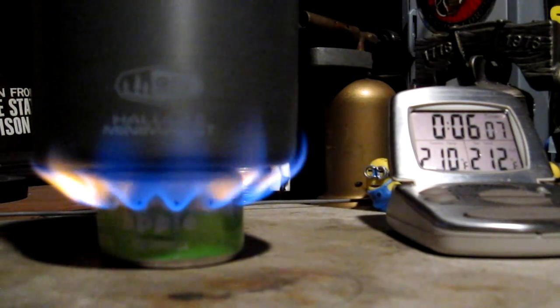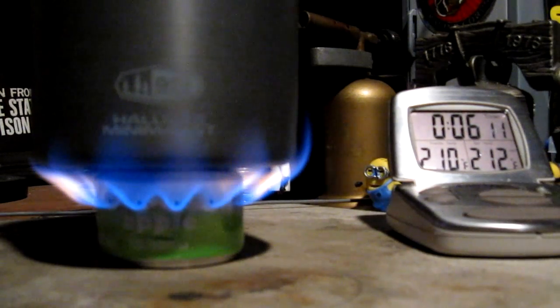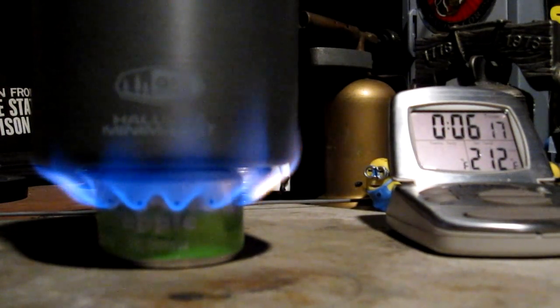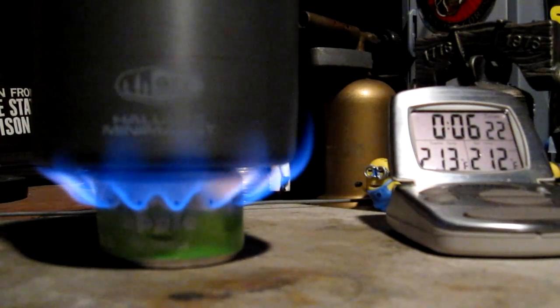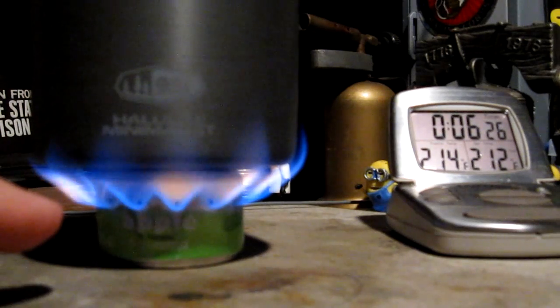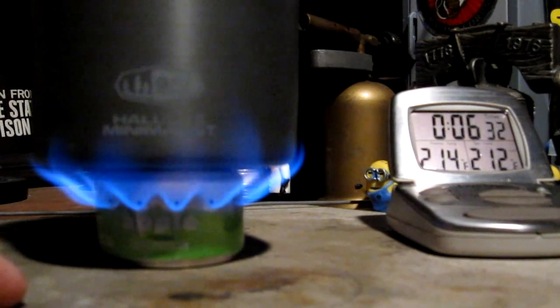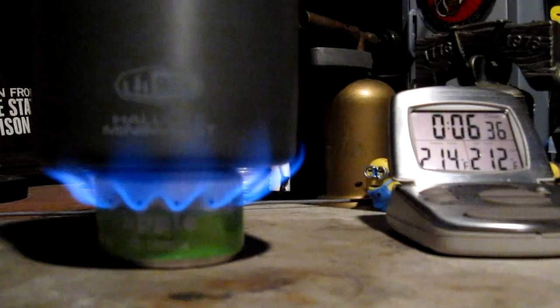Okay, there we have 210, 211, 212 and 6:14 — 6 minutes, 14 seconds. So that was two cups of water starting at 60 degrees, three quarters of a fluid ounce or 25 milliliters of methanol, and the water came to a boil at 212 degrees Fahrenheit in 6 minutes 14 seconds. Let's see how long it takes to run out.